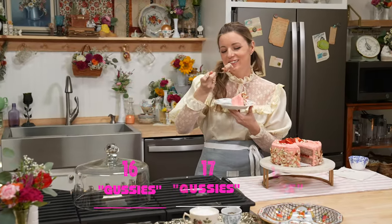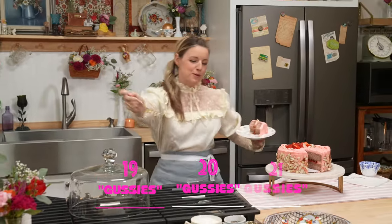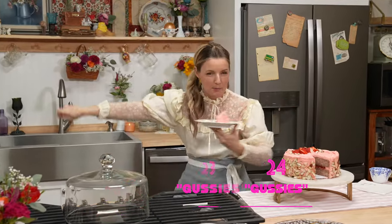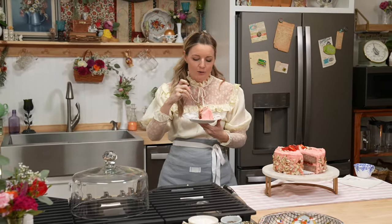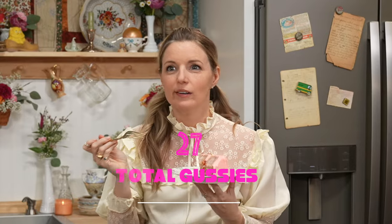I'm gussied up. You're gussied up. She's gussied up. Ha ha.